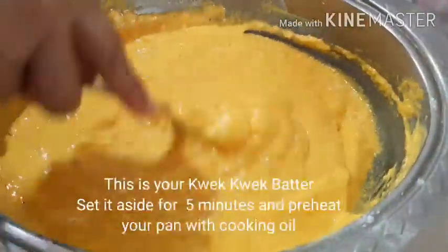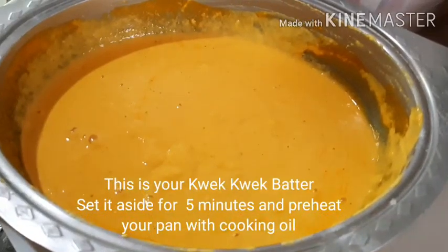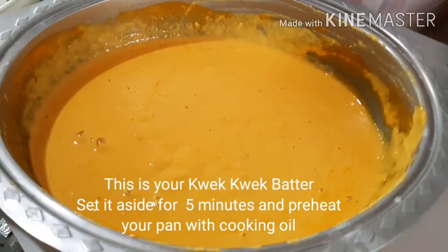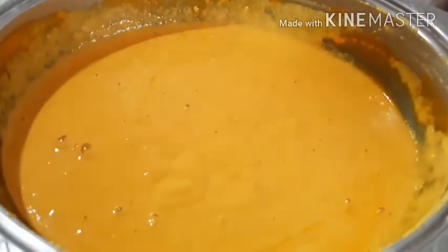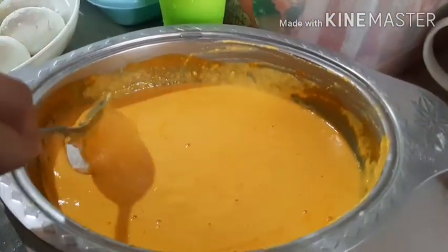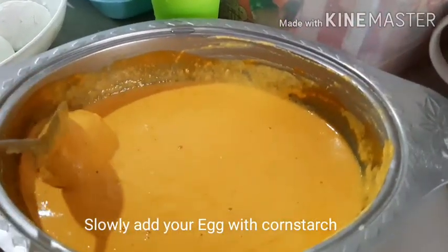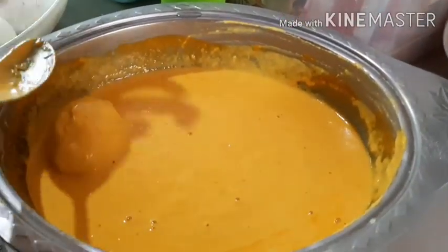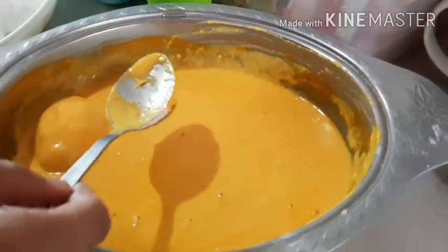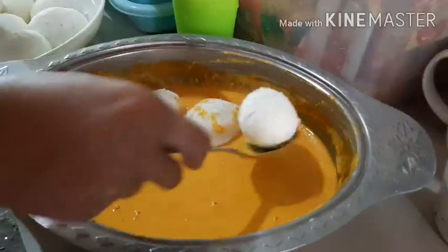We are just trying to keep on mixing it for at least 5 to 10 minutes. It's perfect — this is what I'm looking for. We are going to be slowly dropping the eggs. The eggs are already coated with cornstarch, so please be careful when you drop them so that it will hold the form. You can do several batches.